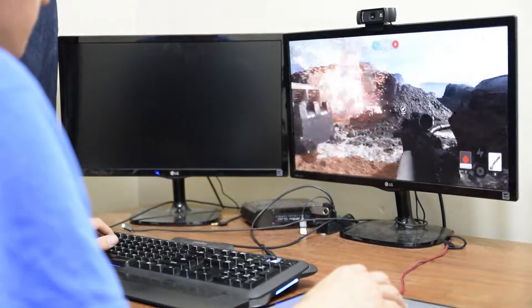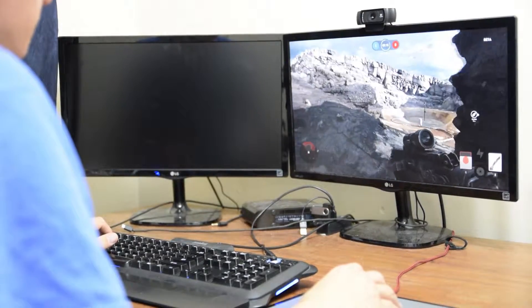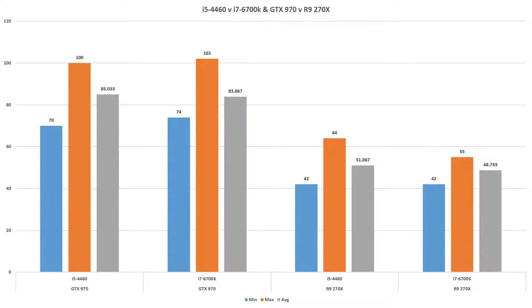These benchmarks were run at 1920x1080 resolution with ultra graphics settings enabled in the game. As you can see based on the graph, when the GTX 970 or the R9 270X were installed, the i5-4460 actually had better average frame rates than the i7-6700K by about two to three frames per second. However, the R9 270X performed about 30 to 40 frames per second worse than the GTX 970 with either processor.